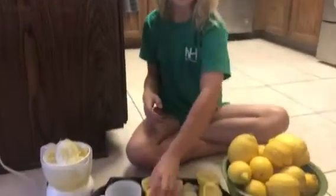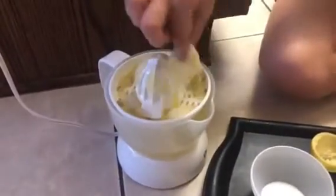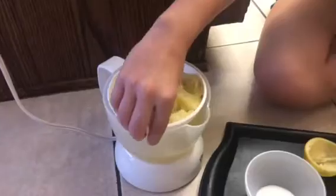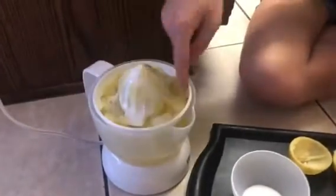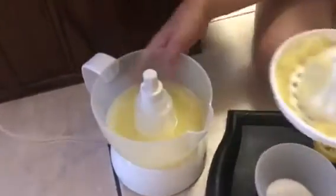All cleaned out. Okay, that's all the lemons that we have cut. So here's all the pulp and the seeds that we got out of the lemons. And then where did the juice go, Tulip? It went into here. Do you want to take the top off and show them? So this is what it looks like when you have all that lemon juice.